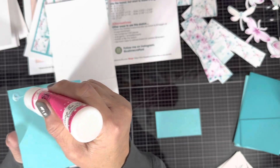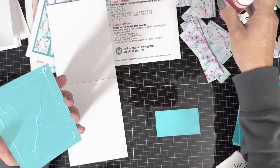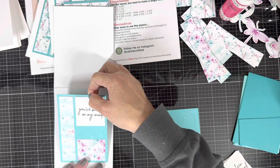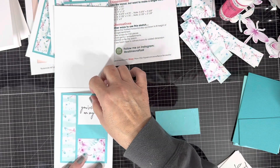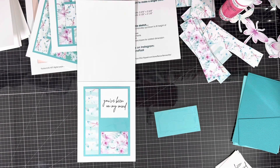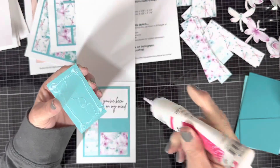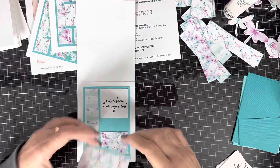You can see up in the top right corner of the screen those dragonflies that are cut out. That is from one sheet of the six-by-six paper pad, and it has some cutouts on it. I just used my Silhouette and my pick scan mat to cut out those little dragonflies.